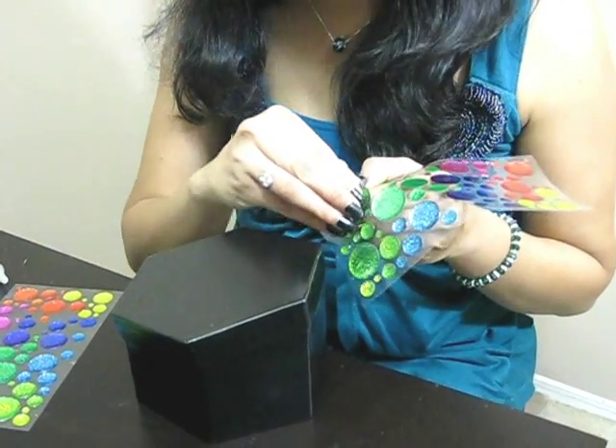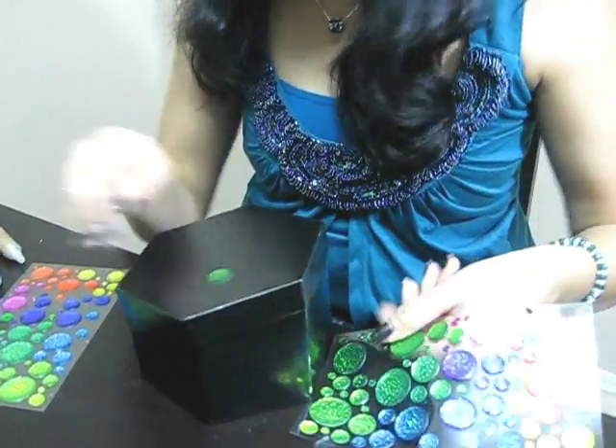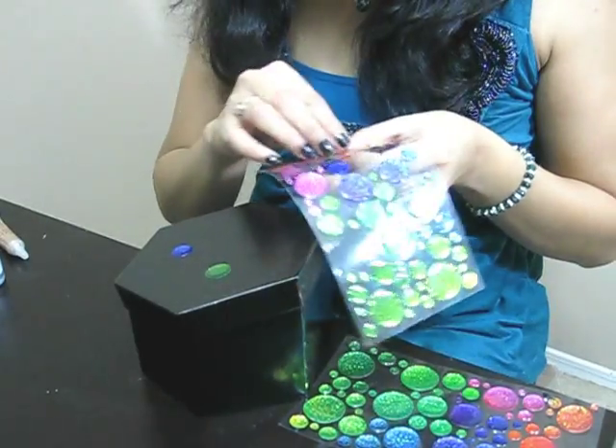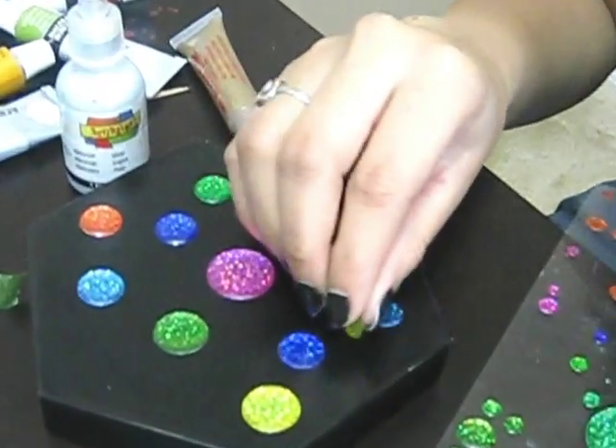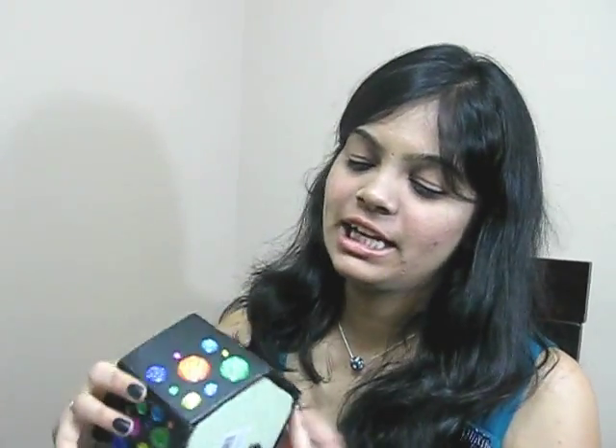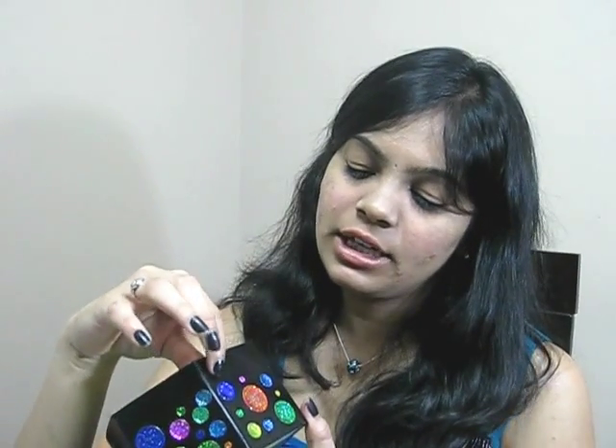I will start decorating by pasting a few stickers on this one here and one over there. This is how I decorated my box. I did not decorate anything in the upper part because the lid would come, and if you paste anything in that portion you will not be able to close the box. This is how I decorated the lid.